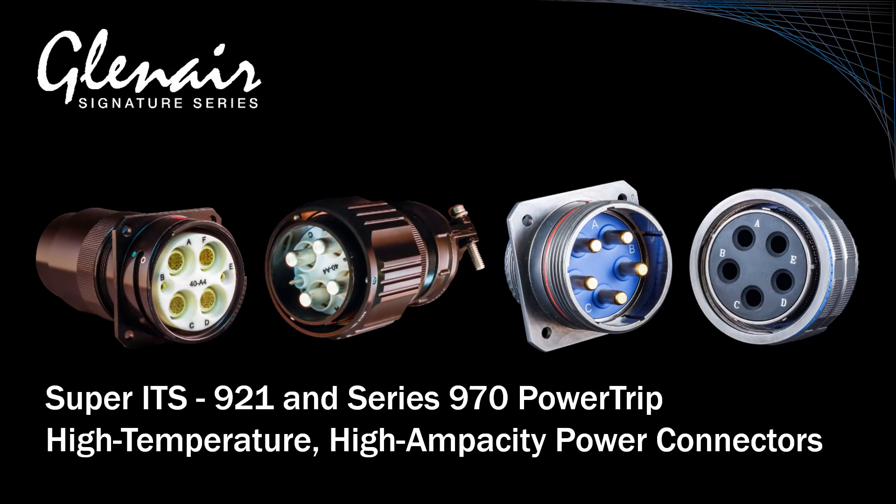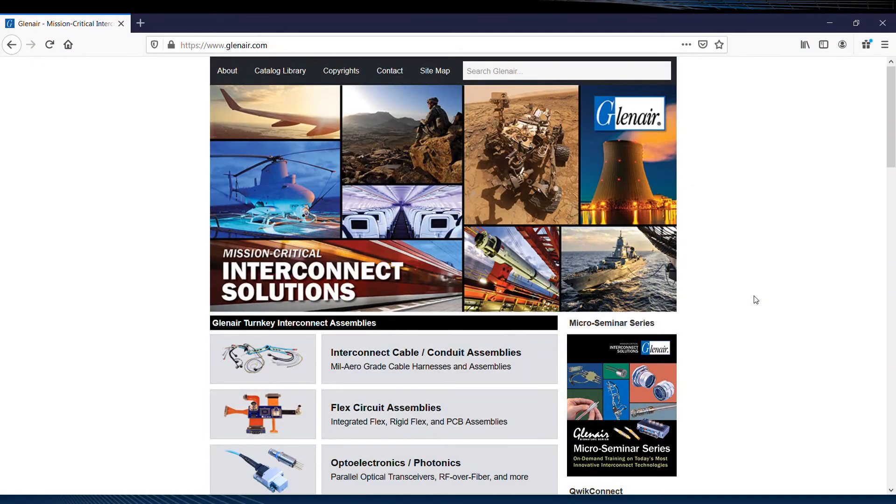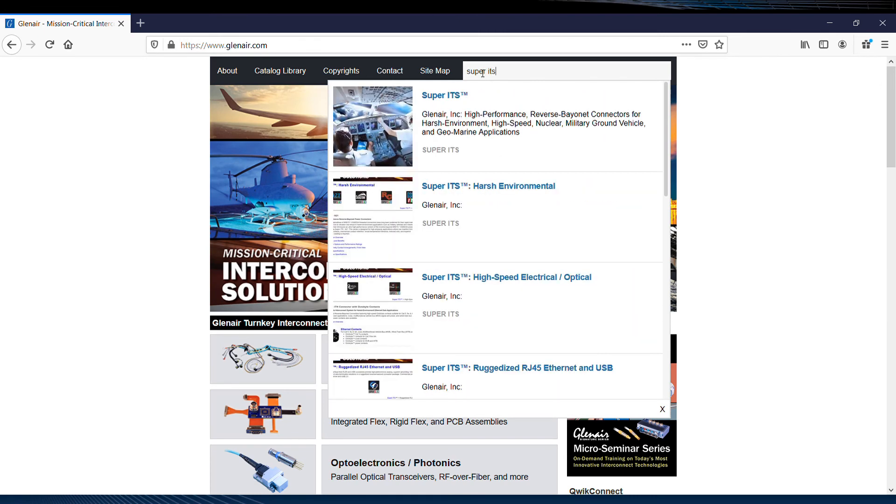Glenair has many high performance power connectors for both general purpose power distribution and high voltage applications. Let's take a quick tour of available resources on the web for these interconnect technologies. Beginning at the search dialog box at the top of the Glenair homepage, we'll enter 'Super ITS' — the family name for this high performance power connector series.